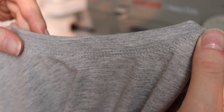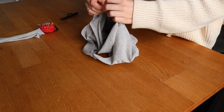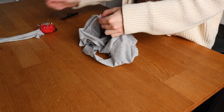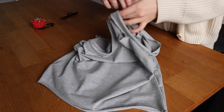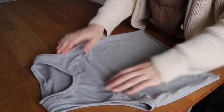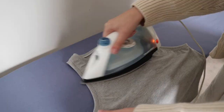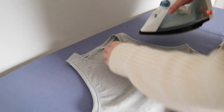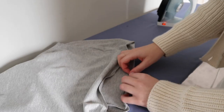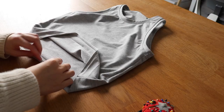Here is what the finished neckline looks like, and then I just needed to repeat those same steps to bind the armholes. Finally, I'm giving the top a good press and then pressing up the bottom to do the hem. I turned it up once by one centimeter and then again by about 1.5 centimeters, pinned everything in place, and topstitched again using my twin needle.